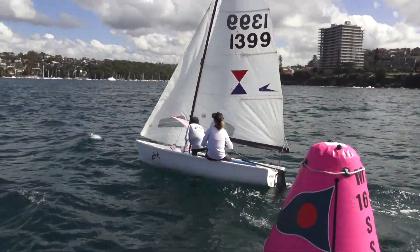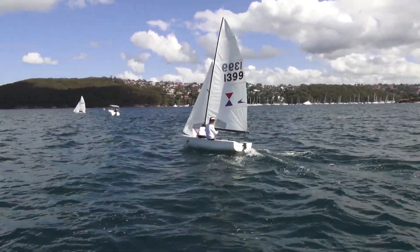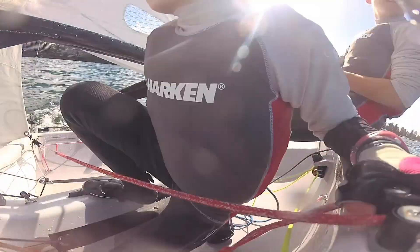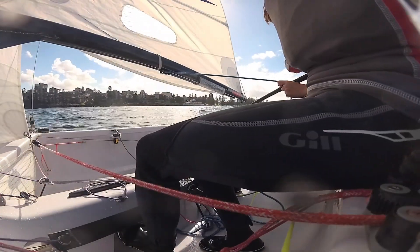As the skipper rounds the mark, the crew pulls in the jib sheet at a rate to match the wind direction, just keeping the jib full and not backing until in the upwind position. The crew moves to the correct position to balance the boat for upwind.